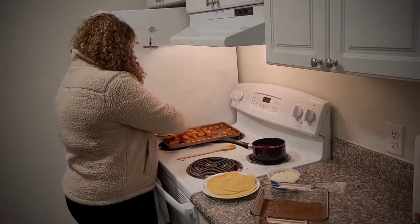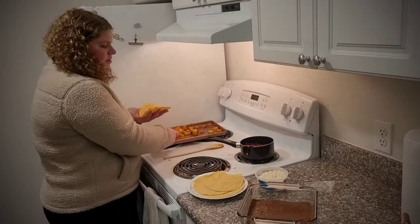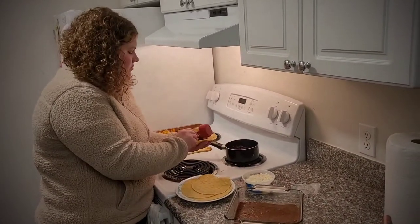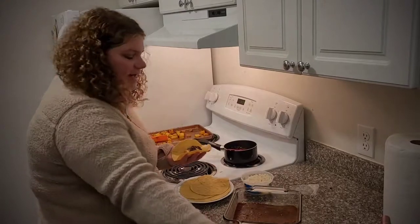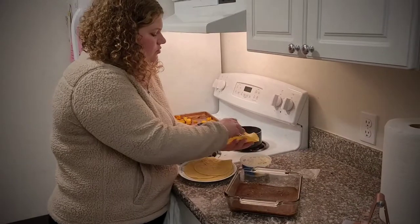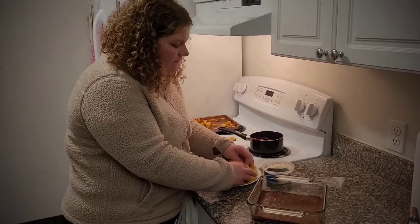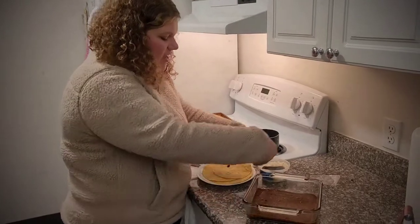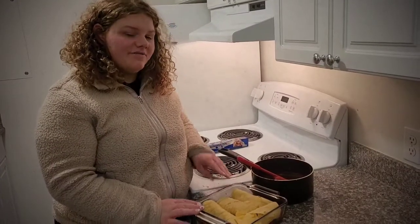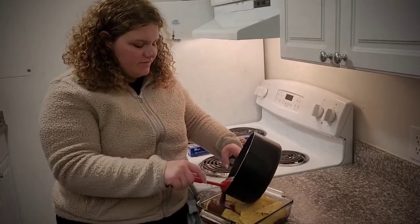Now we're going to assemble our enchiladas. Take a quarter to half a cup of butternut squash, add a quarter cup of black beans, and two tablespoons of queso fresco. Then just roll them — you don't have to do the little fold at the end — and place them in the pan. Once all the enchiladas are prepared, take the rest of the mole and cover them.